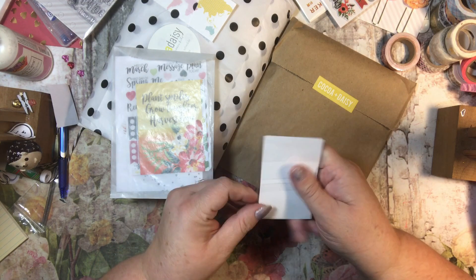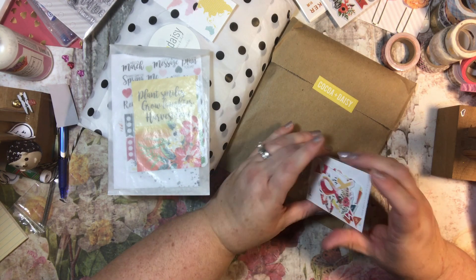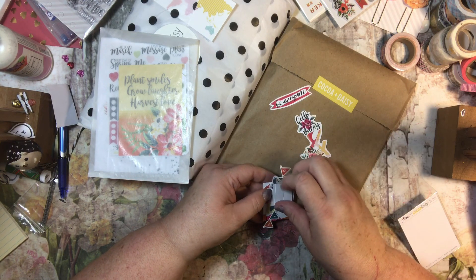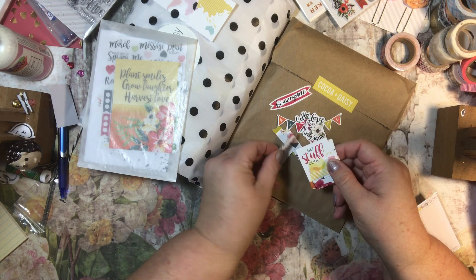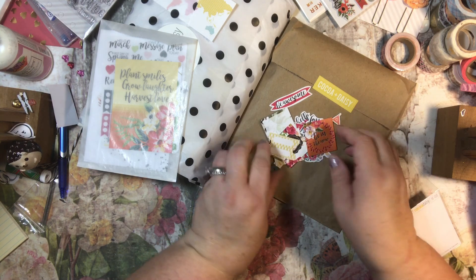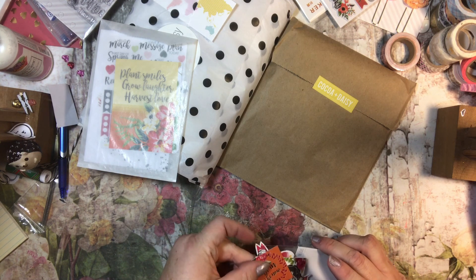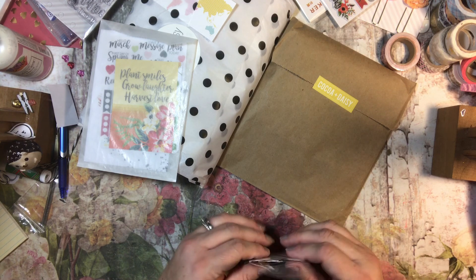And then there's some die cuts. There's a weekend banner, an ampersand sign, 'Hello today,' 'Be awesome,' cute little flags, 'Here's the weekend,' another little flag, 'Love myself,' arrows, 'Get stuff done,' 'Happy thoughts,' 'Be in the now,' and then some tabs. Those are really cute. I like to just glue those to the inside of my planner on some pages or days.